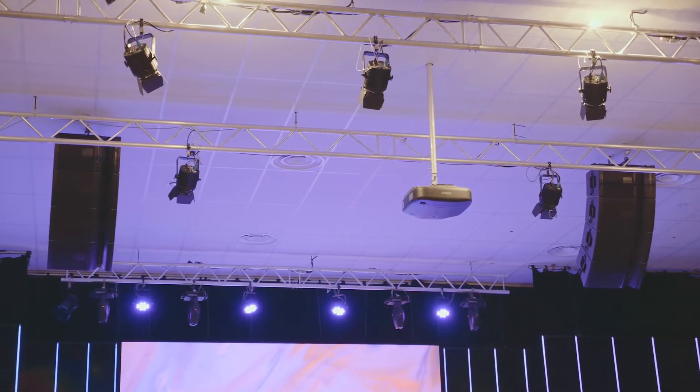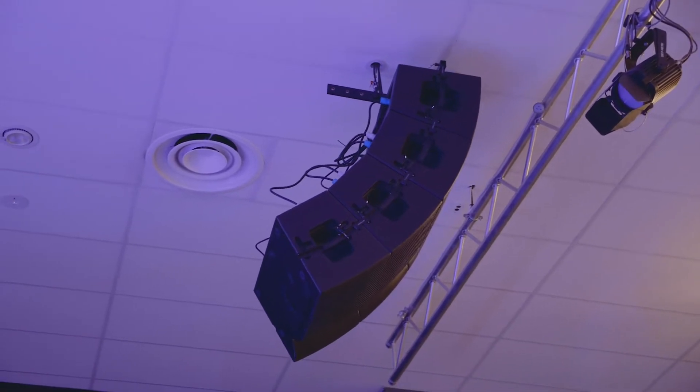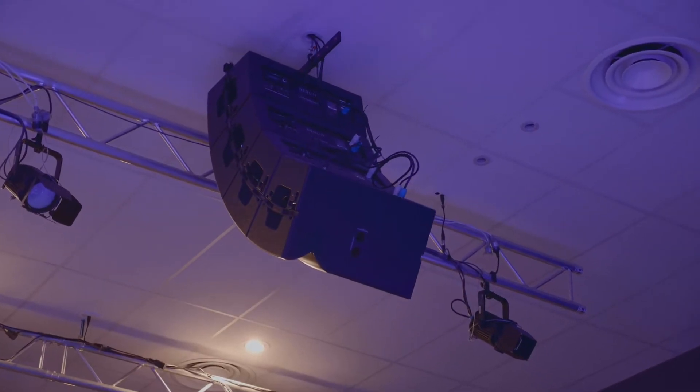I'd first heard the Berlin series at an Australis Integrate stand and I was absolutely blown away. The first time they cranked it up it was really smooth, really clear. It was a large oversized PA for the room it was in, but it was still just nice and smooth — you didn't have to work hard to get it to sound good.